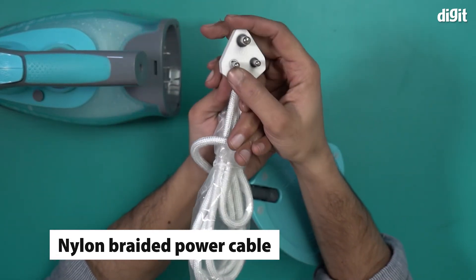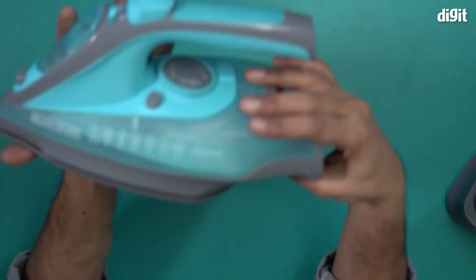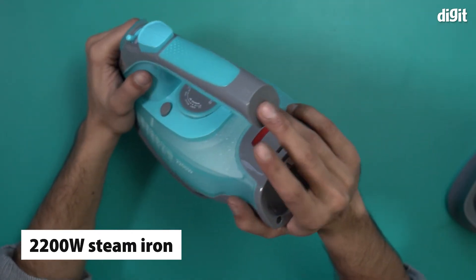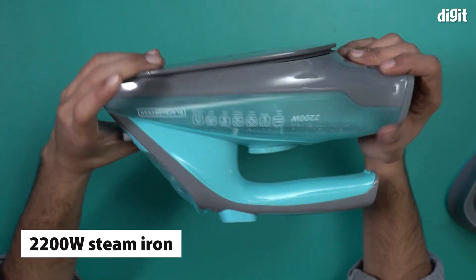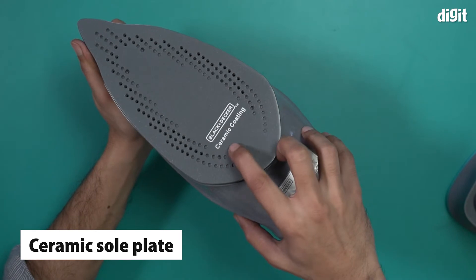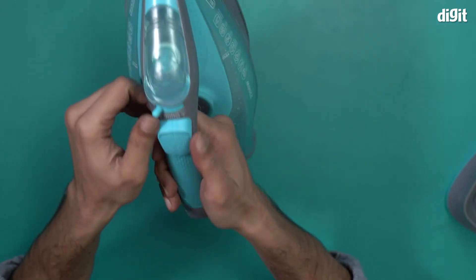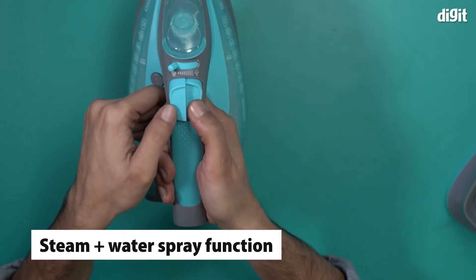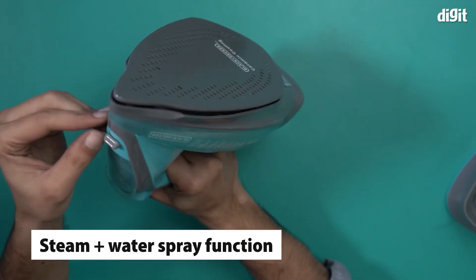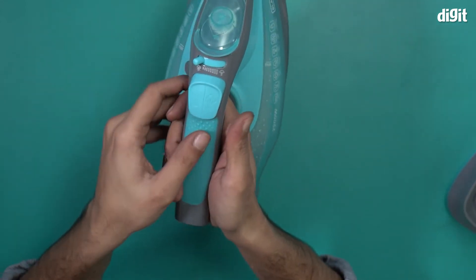With a three pin plug on one end. This is the steam iron — it's a very sleek looking iron with a blue and gray color combination, made of solid plastic. This is the ceramic sole plate with a unique design, and it says 'ceramic coating' on it. There are two buttons here: one is the spray function and the other is the steam function. The water spray comes out from the front.